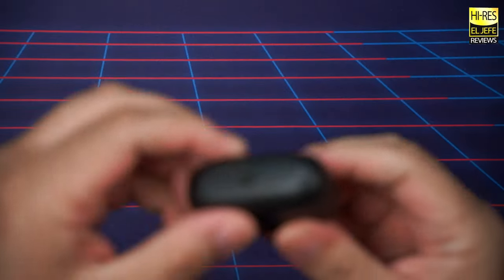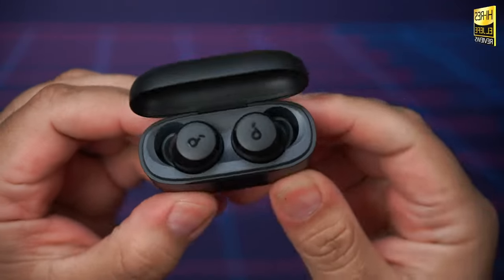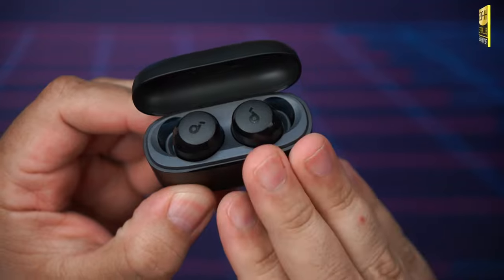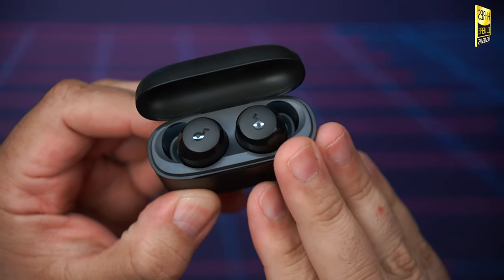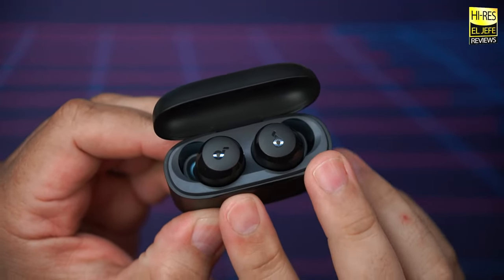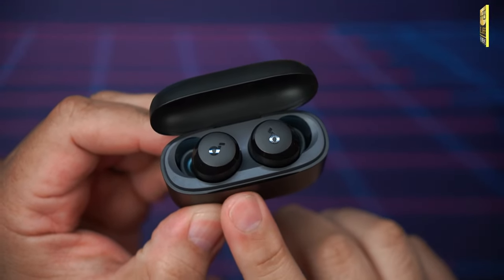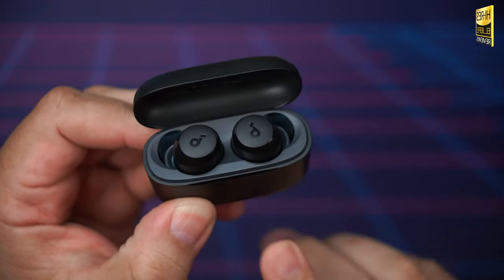The Bluetooth range on these — when you have them in your ears and walk away from your phone — I managed to get right around 39 feet, or about 11.8 meters. These also feature single usage mode, where you can use each earbud individually while the other one charges in the case.